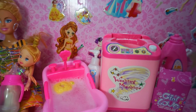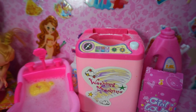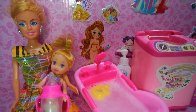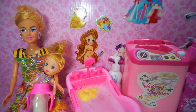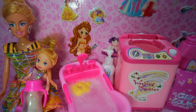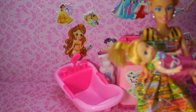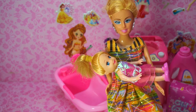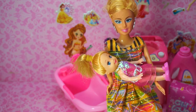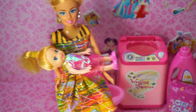Barbie princess doll bathroom, pink bathroom, washing machine and a pink bathtub. Hi kids! Today we are going to have a Barbie princess doll bathtub. Let's prepare the bathtub in our pink bedroom.